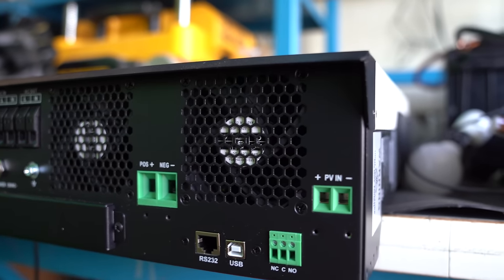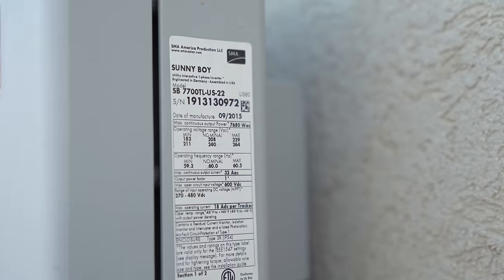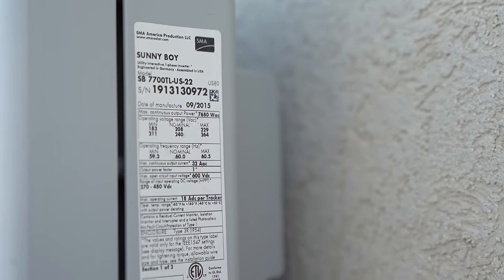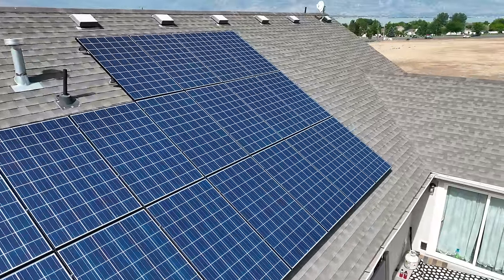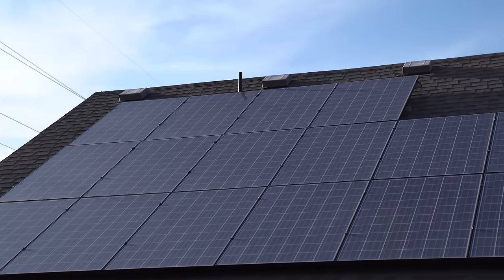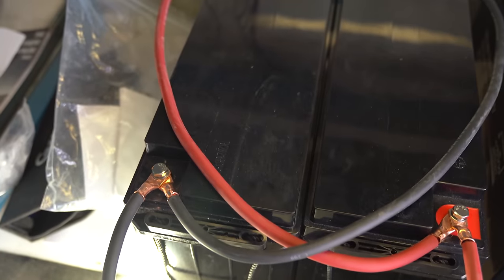String inverters bring all of the panel wiring into a central location, and they have a specific size rating to accommodate up to a certain number of panels based on wattage and voltage. If you have to set your panels up in series to accommodate your string inverter, your panels will only be as productive as your least productive panel, though power optimizers can help with that. It's also possible to use a combination of micro inverters and string inverters. It's worth noting that certain string inverters actually require a battery to work since they're designed for off-grid situations, so be sure to check those details before you buy.